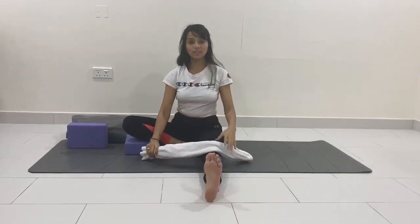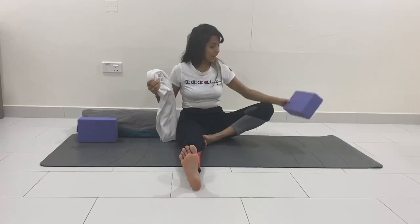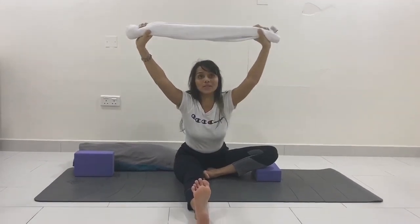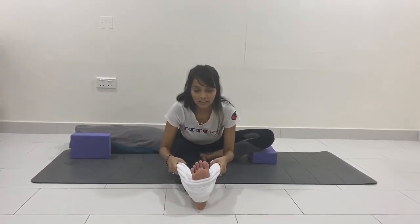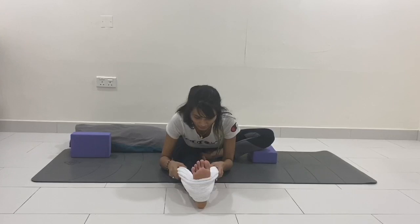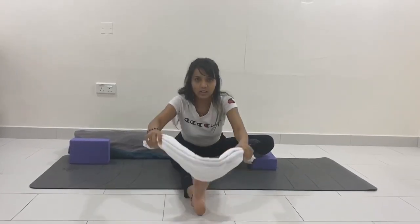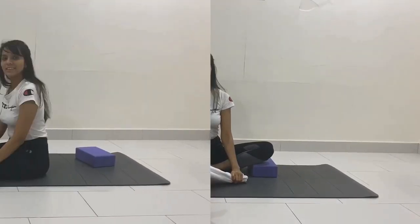Now repeating on the other side: extend your right leg forward, fold your left knee, check that you're forming an L-shape, and place a block underneath your left knee. You can use a dupatta instead of a towel. Take a deep breath in, wrap the towel underneath your foot, then slowly bend forward — go as far as you can. Feel the stretch in your right inner thigh, right hamstring, and knee; foot is flexed. Stay here for five breaths, then take a deep breath in, raise your arms up, and relax.